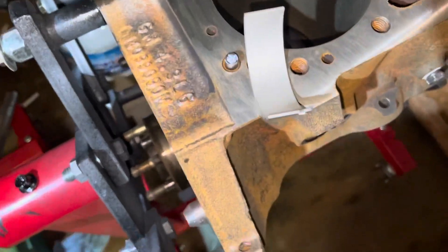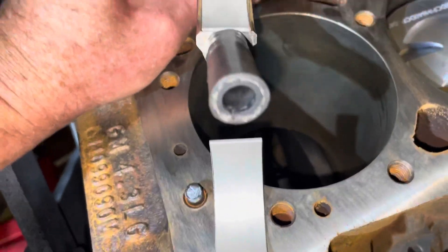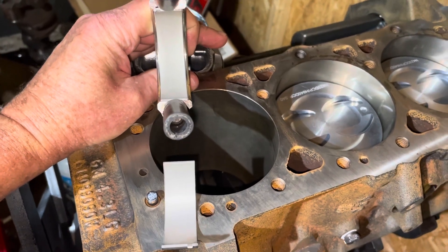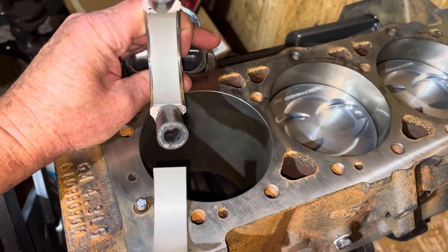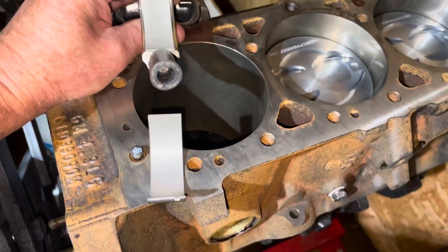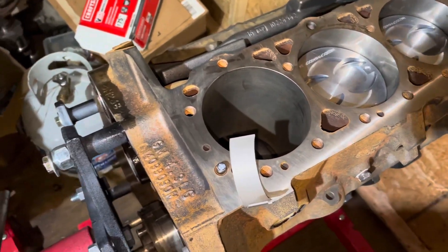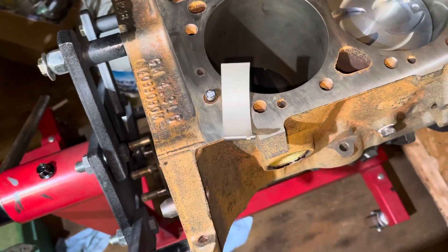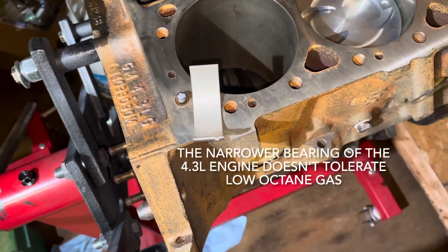You can see this bearing, to the naked eye, is a little bit wider. I'll put the dimensions of these bearings in the description — I don't have my caliper handy — but you can see the 4.3 bearing is a little bit narrower than the other bearing. The reason that's important is because the wider the bearing, the better it can handle load. It has more surface area to distribute the impact force pushing down on the crankshaft.